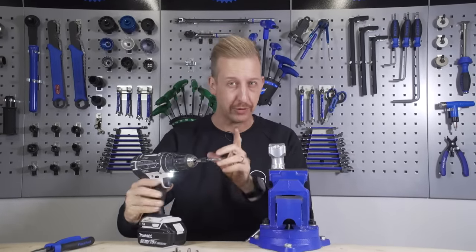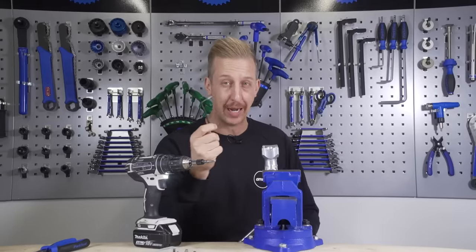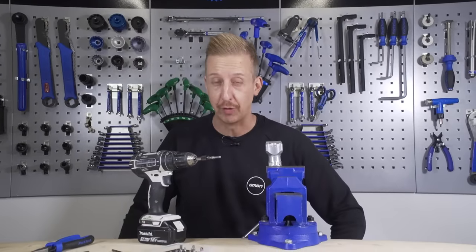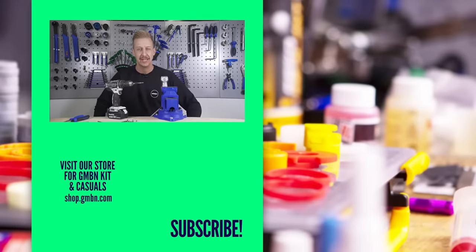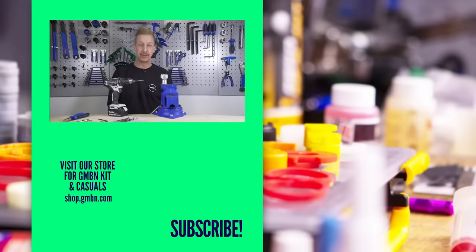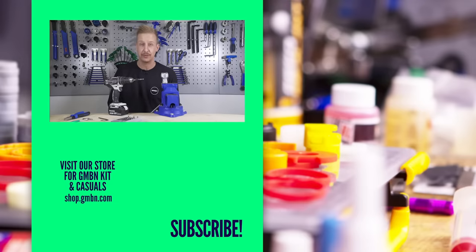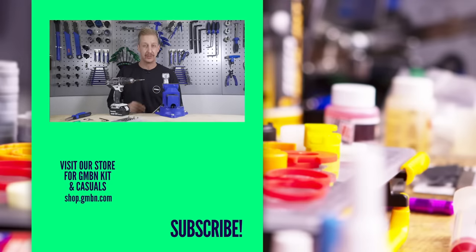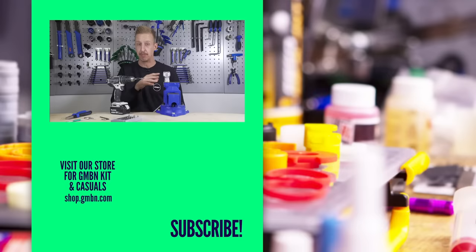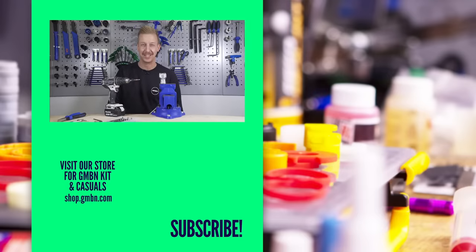Super useful bit of kit, but you don't always need to do it that way. There is the bonding-in method with the sacrificial allen key, the rubber method for traction, and of course bodging in a T25 or something like that - though I'd try to avoid that one if possible. Four different methods for getting out a rounded bolt. Hopefully this video has been helpful and I'm sure there are other methods I've missed. If there's anything you've done to get a rounded-out bolt head, let us know in the comments and we'll catch you in the next video.